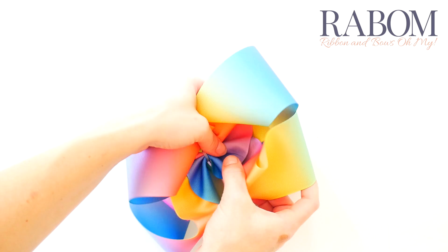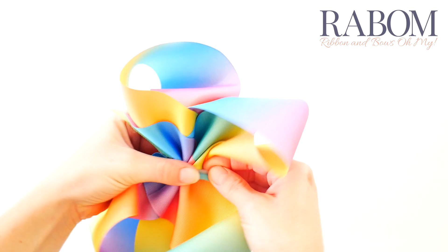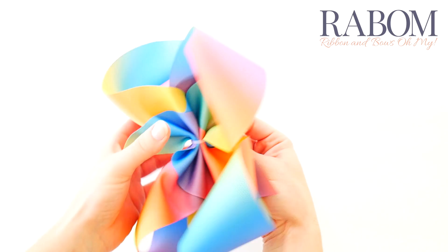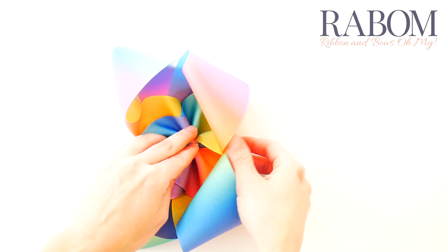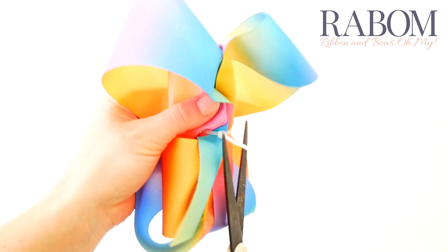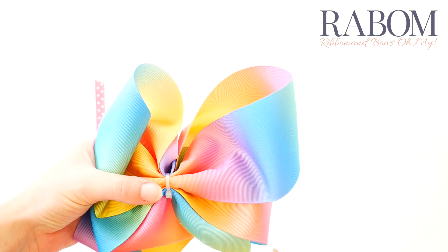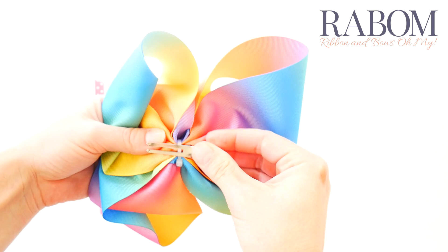Almost all the way — I want to leave enough room for my uncovered alligator clip to go in the back. Uncovered clips don't need quite as much room as the covered kind, so you can leave just a little bit. Trim your zip tie, making sure that the knob of the zip tie is far away from the center of your bow so you can't see it from the front. Then flip it over, take your alligator clip, place the slope side down against the back of the bow, and just wedge it under there. If it's feeling a little loose, that's okay.